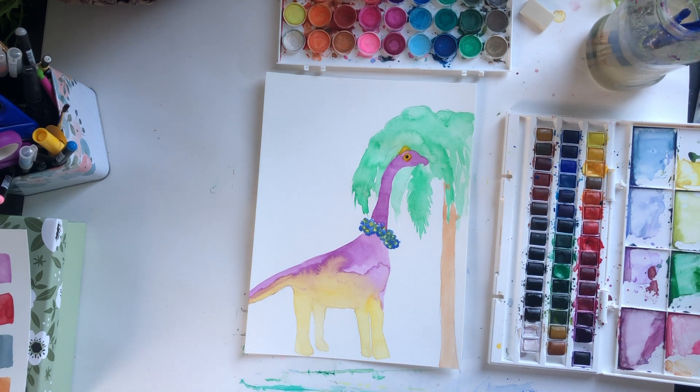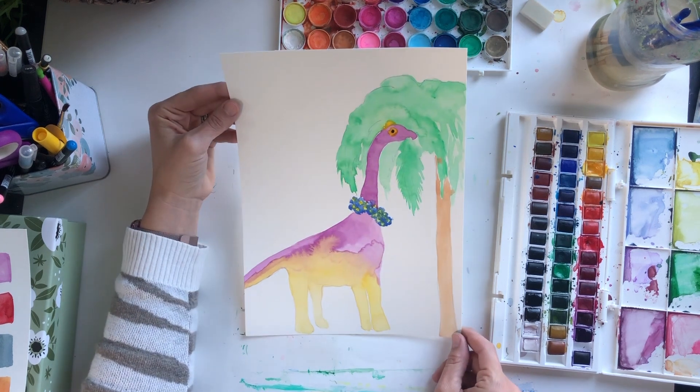Hi everybody, this is Amy's Art Table and I'm Amy. Today I'm back with a tropical brachiosaurus.